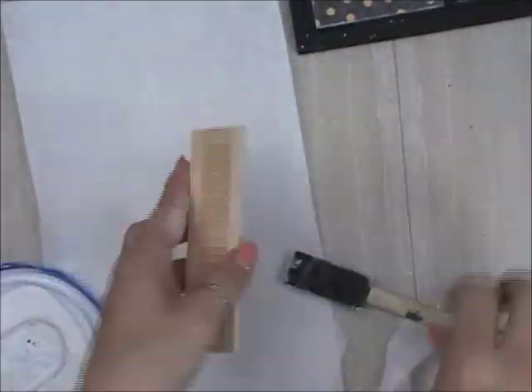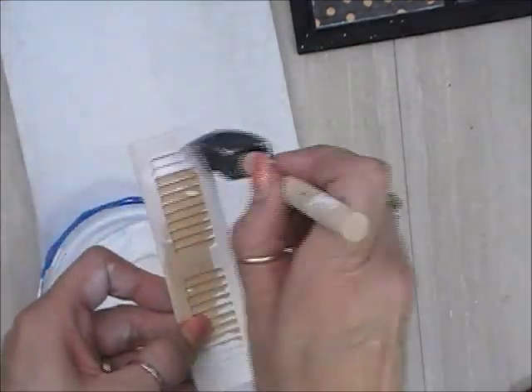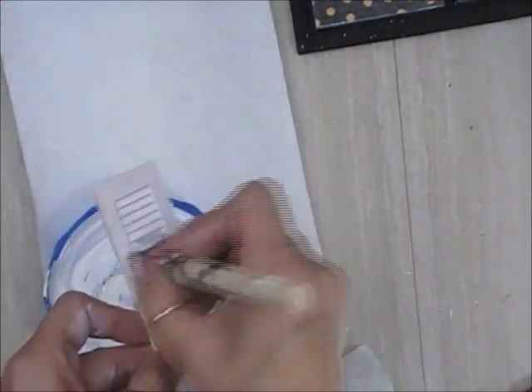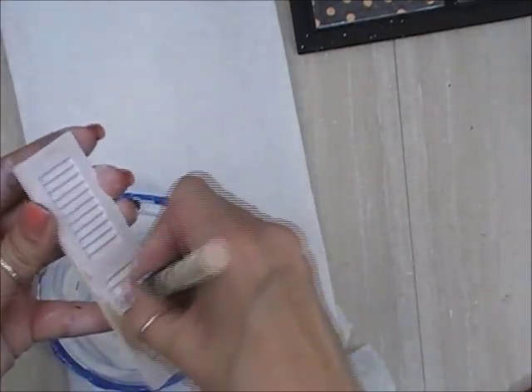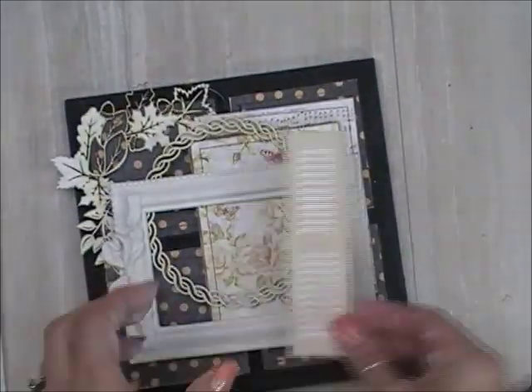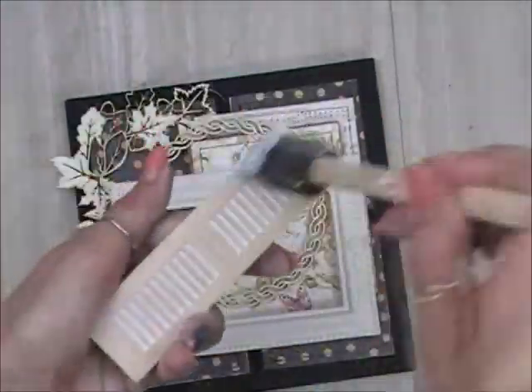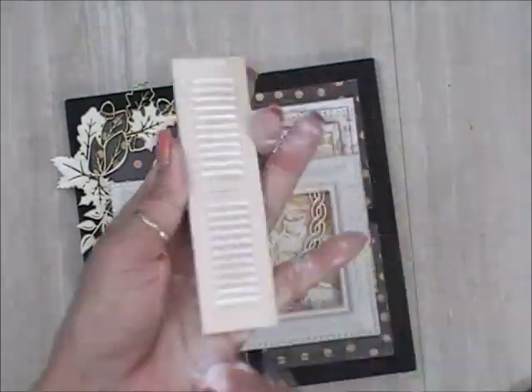I'm taking a baby wipe and wiping the paint off so I can give this a really nice light washed color. I don't want it all the way white and I don't want it the original color — it needs a little something, it's a little bit too plain. By whitewashing and while it's still wet wiping it off with a baby wipe, it gives it a nice little farmhouse feel. Once I add a little more paint and wipe off a little bit more — perfect.